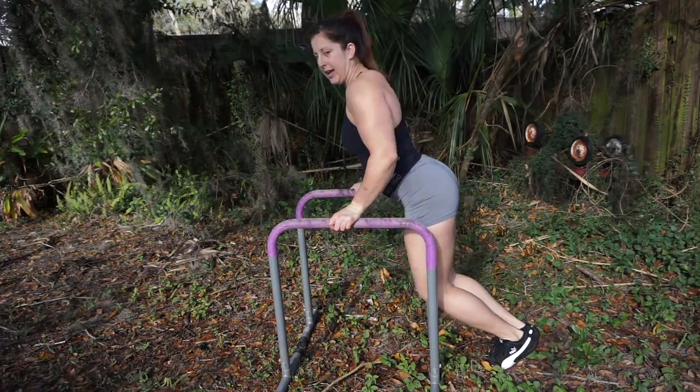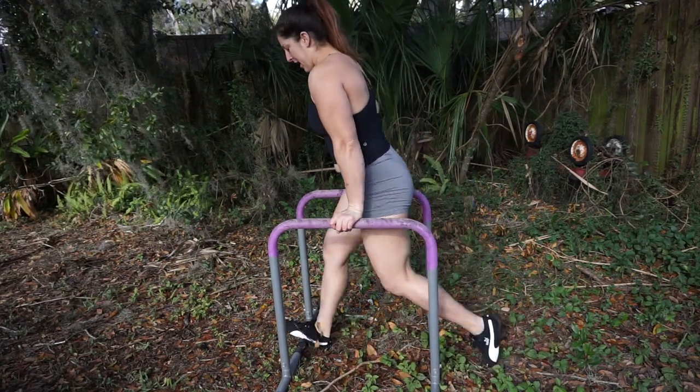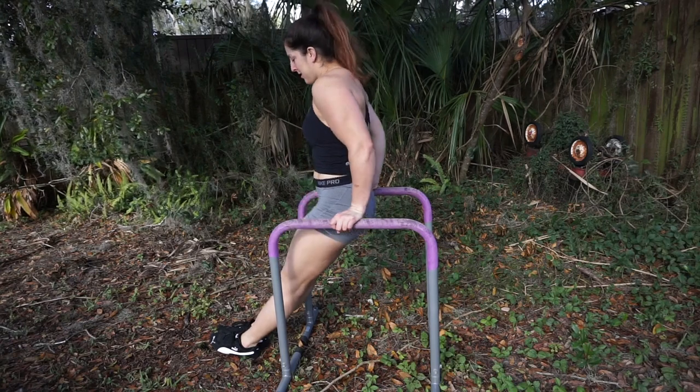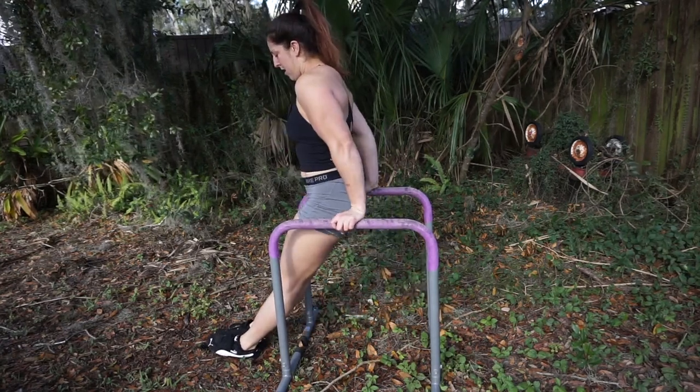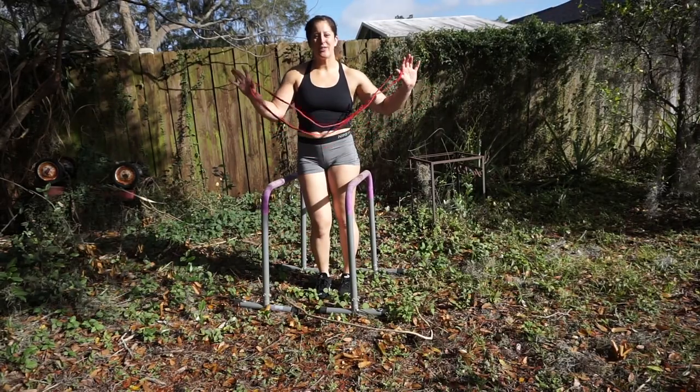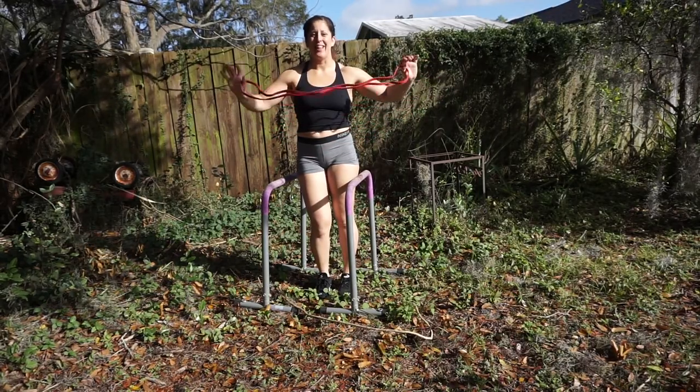We do not want to just dip partially. I can show you with our body in front as well — dip down and back up, all the way down, full range of motion.